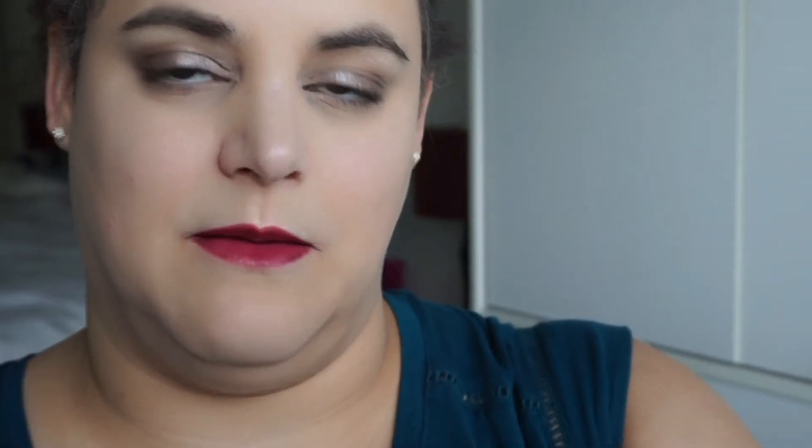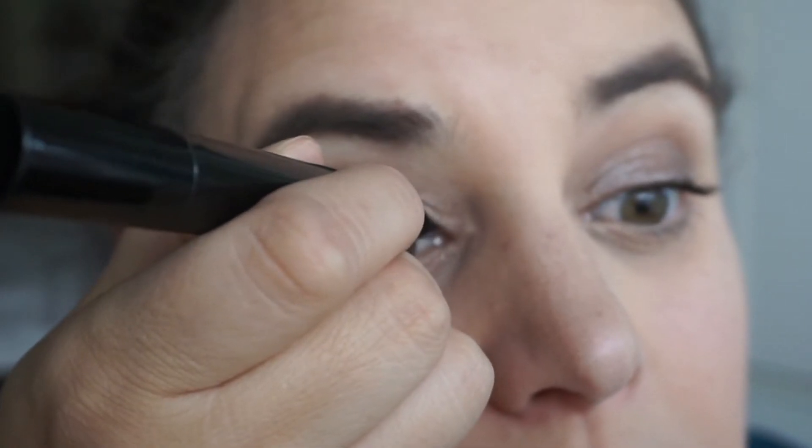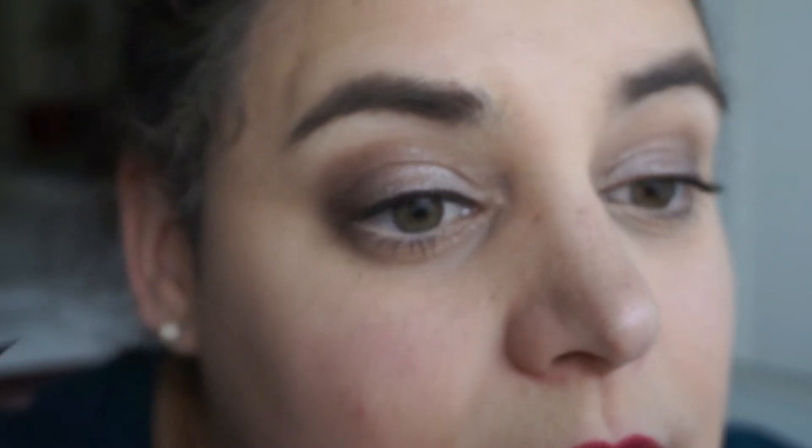I haven't really given it a fair chance to dry down, so while I'm messing about with my eye I'll let that one dry and then we'll see. The real test for me is whether or not it feathers in the inner corner.